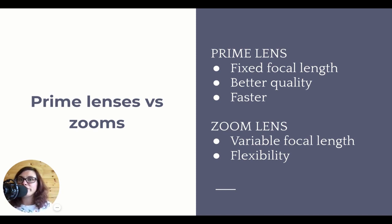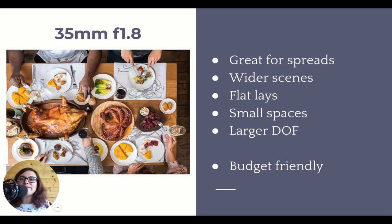Personally, for food photography, I recommend going for prime lenses. Let's have a look at the four main lenses I use in food photography and why. We have the 35mm lens at f/1.8 - this is the lens I used to shoot this scene. The 35mm lens is a wide angle lens, meaning you can capture a wider scene. It's great for spreads, as you can see, and it's great for flat lays as well.